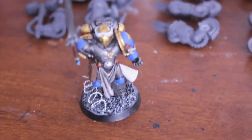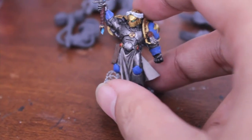I've got my Emperor's Champion here as kind of a base model, test model, for when I'm painting these guys up.